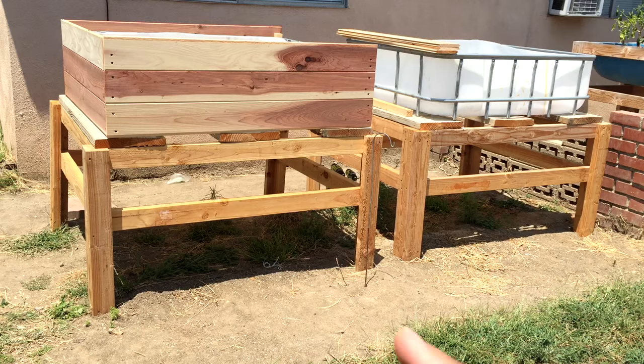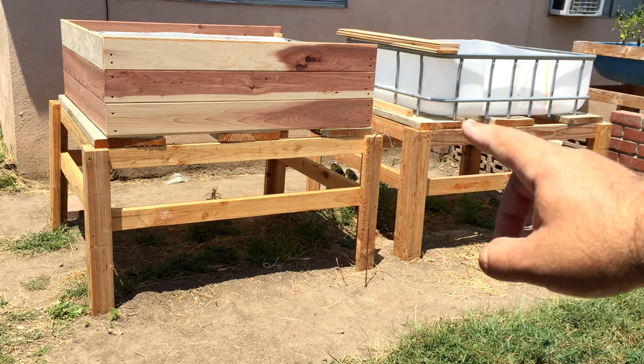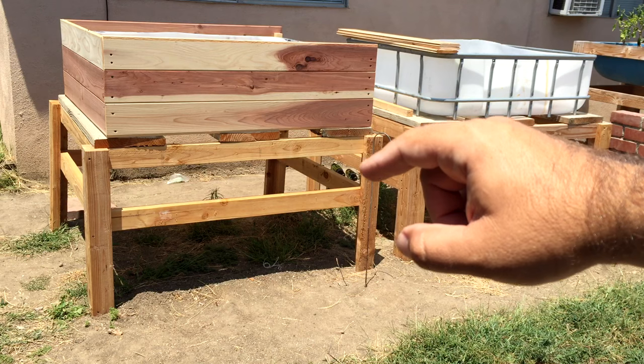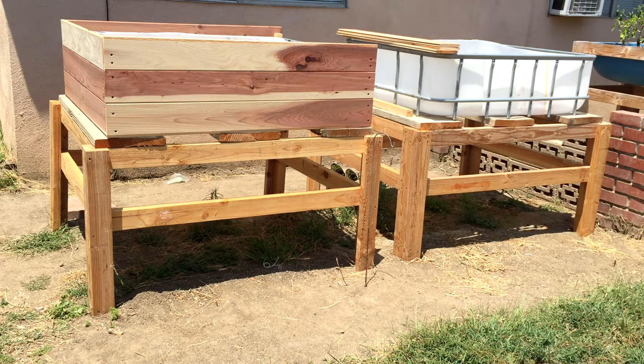So I'm going to do tongue and groove on these like I've already done, and I'm going to do it to that side too — but I'm not going to do that today. I'm just showing you guys where I'm at. I'll take you in closer so you can kind of see what I'm talking about with the tongue and groove on this one, and then how I'm going to finish up the top with a little ledge. Let's go ahead and get to that.